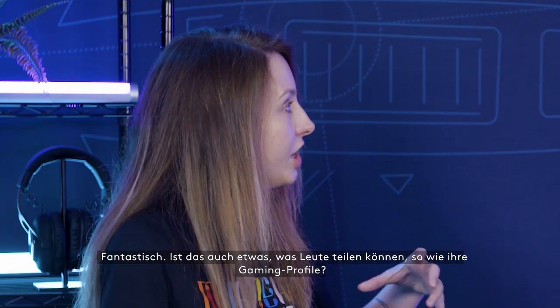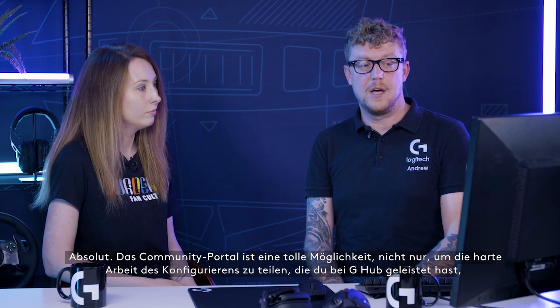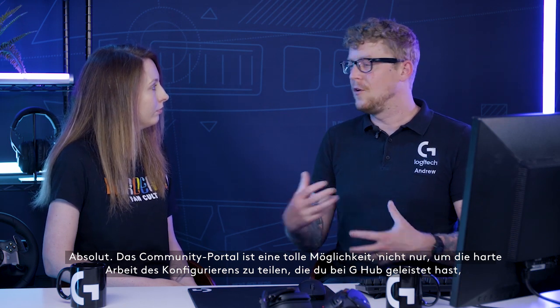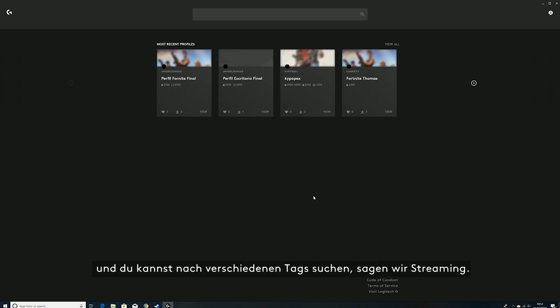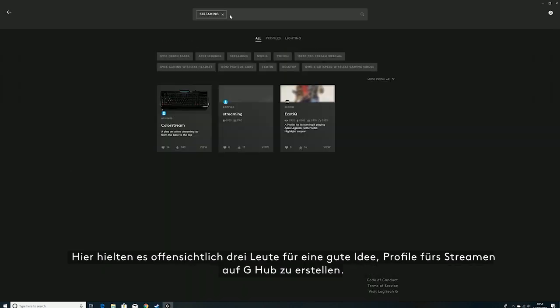Is that something that people can also share, just like their gaming profiles? Absolutely. The community portal is a great way to not only share your G-Hub customization work, but also to get access to customization from other people. It's really simple to upload a profile to the community — just access the community portal and search for different tags, like 'streaming.'